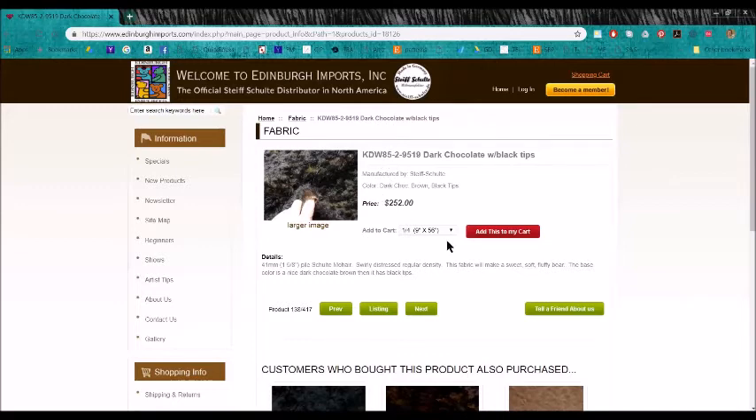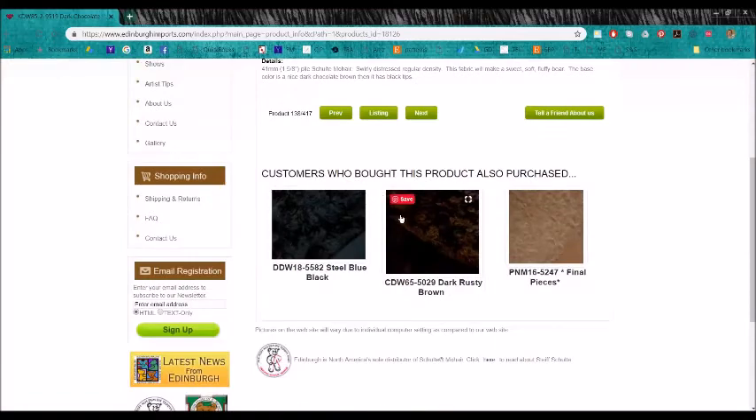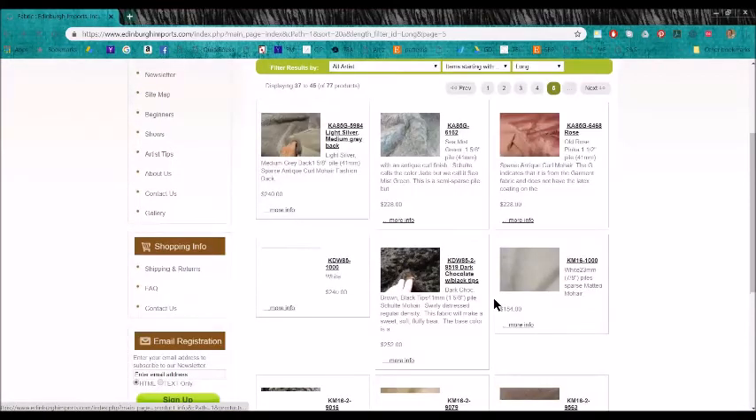The D is referring to distressed and it's a regular density. The dash-2 means it's tipped — it is a dark chocolate mohair but it has black tips. So whenever you see a dash-2 on Edinburgh Imports' website, that means that the fabric has tips to it, which I like using tipped mohair.